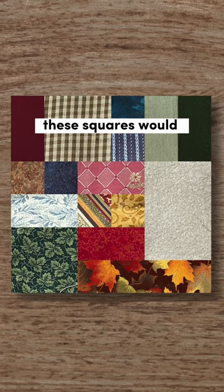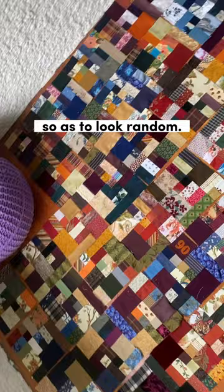These squares would all be the same dimension, so sewing them together would be fairly straightforward, but the overall visual effect would hopefully be varied enough so as to look random.